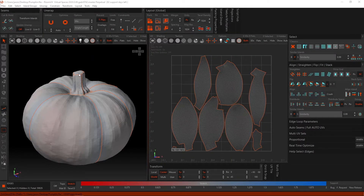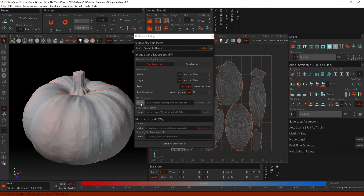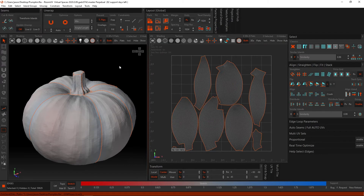I absolutely felt like an idiot when I realized this, but apparently in RizomUV, the best way to export your model isn't necessarily going File > Export and then enabling and disabling whatever files you want for your model. It's actually just to hit Ctrl+S, and that overwrites the original file that you put into RizomUV. So it just updates the original and you don't actually have to make a new one.